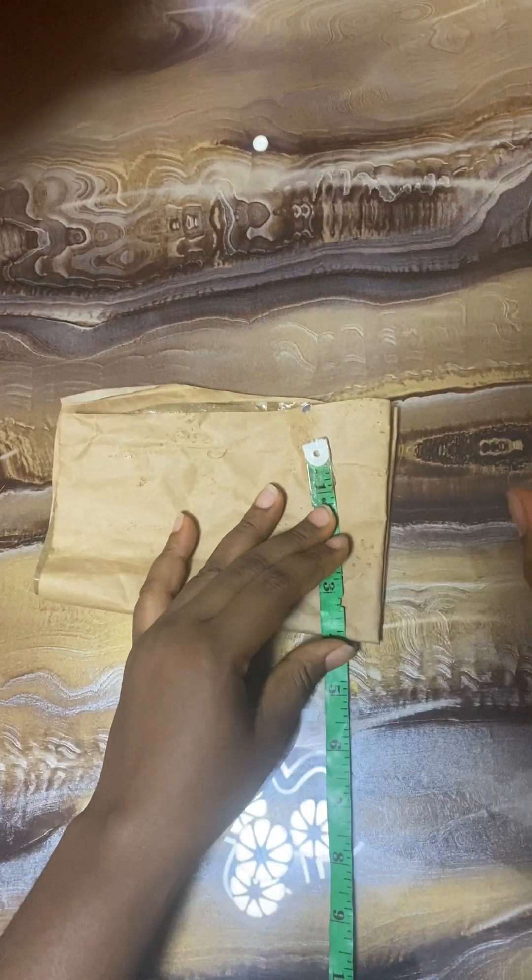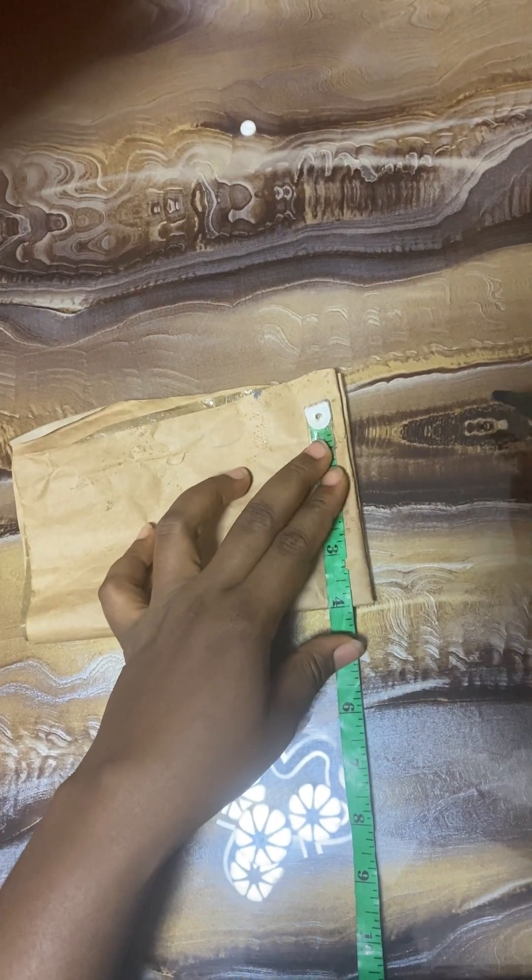Hi viewers, do you know you can actually create your own bra cup from just a circle? Yes, it's very possible. If this is your first time returning to my YouTube channel, you're welcome. This is HP Fashions GY — don't forget to like and subscribe.